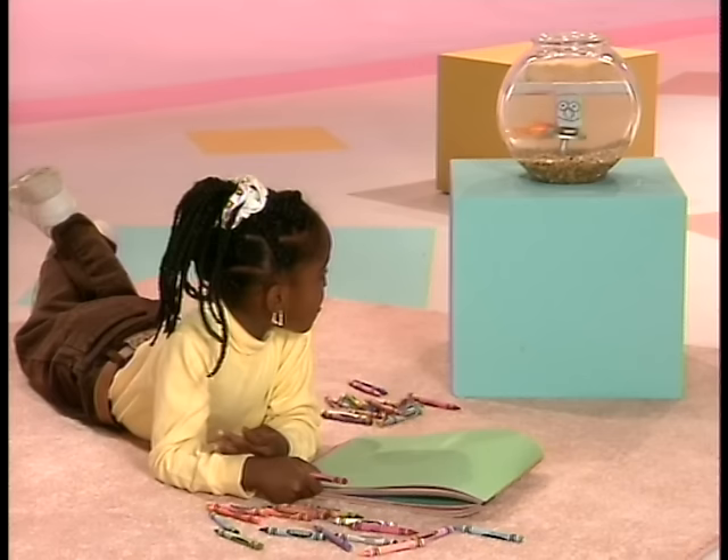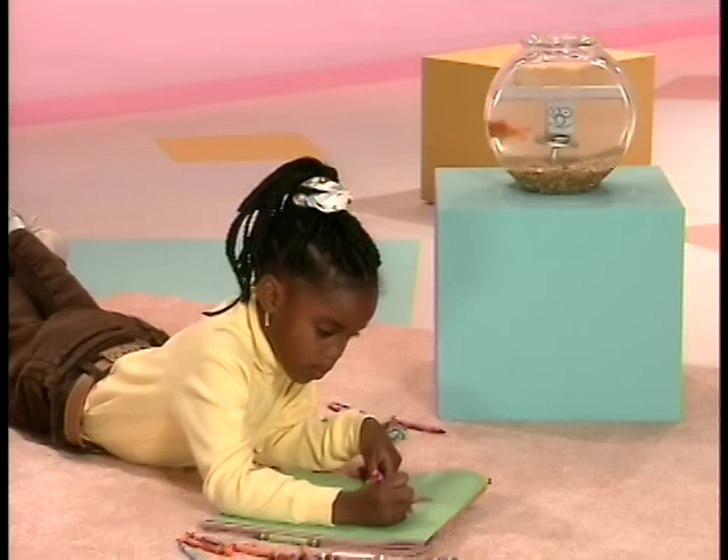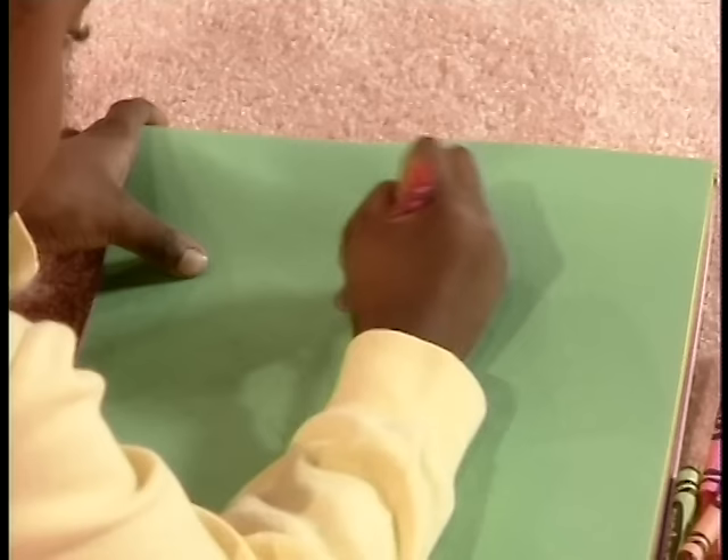Hi, Dorothy. I'm drawing a picture of a flower. A flower.